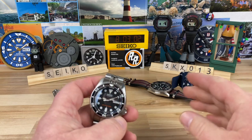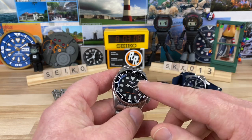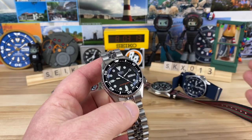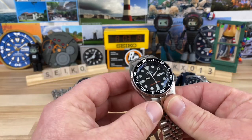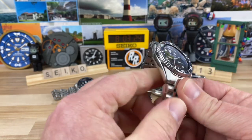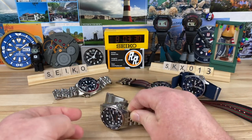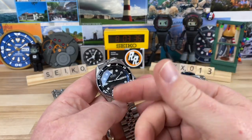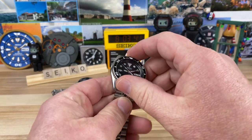That same sizing applies to the newer SKX-style Seikos — the SRPDs, or what we call the 5KXs — those are kind of the same as the full-size. I suspect Seiko won't release a mid-size version; the smaller ones always sold, but not in the numbers the larger ones do. That said, there are aftermarket cases being made in a smaller size with drilled lug holes, so there will be plenty of build options.